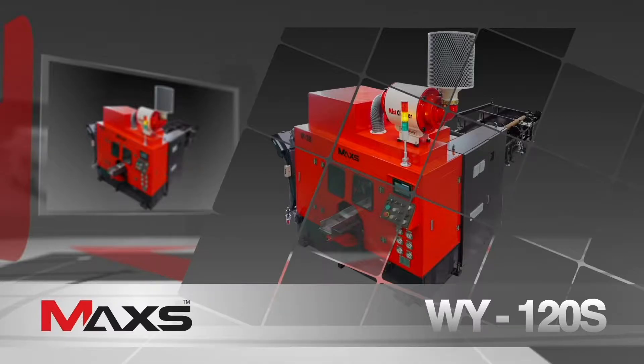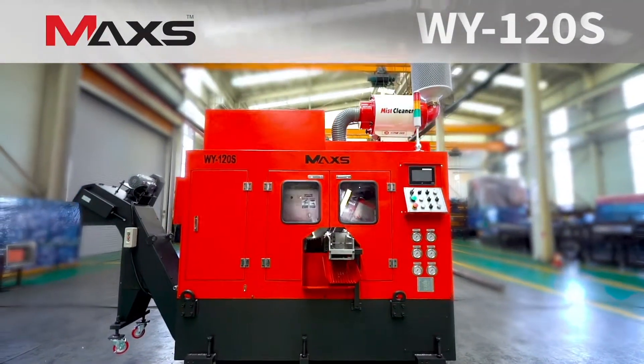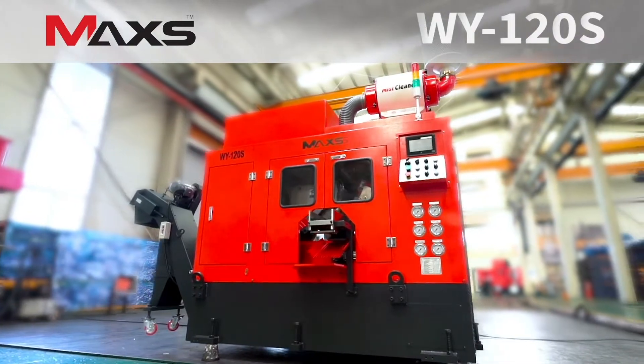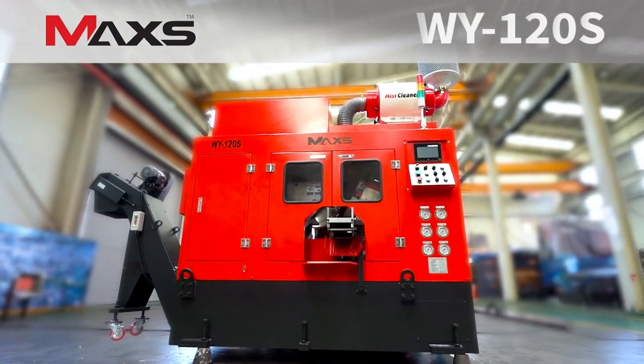Uyung's Steel Circular Saw Machine WY120S is our latest 21st century all-round machine lineup. It offers multiple features and options that ensure optimal cutting capability and maximized productivity.